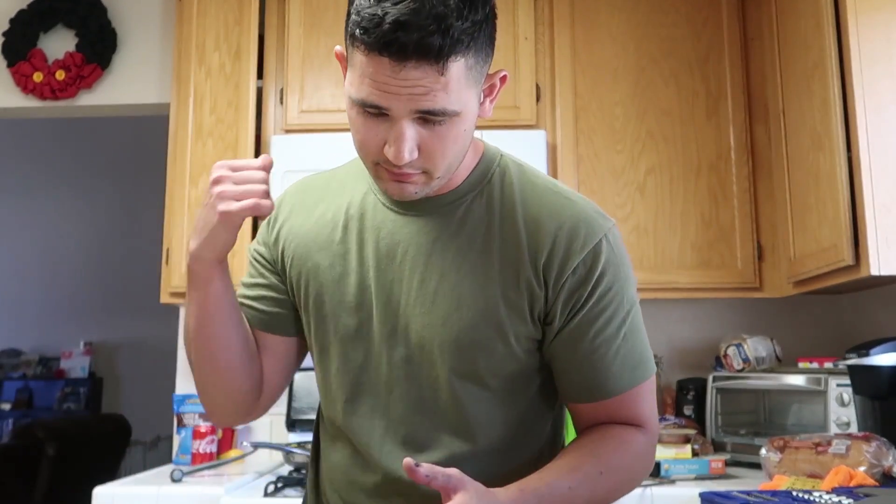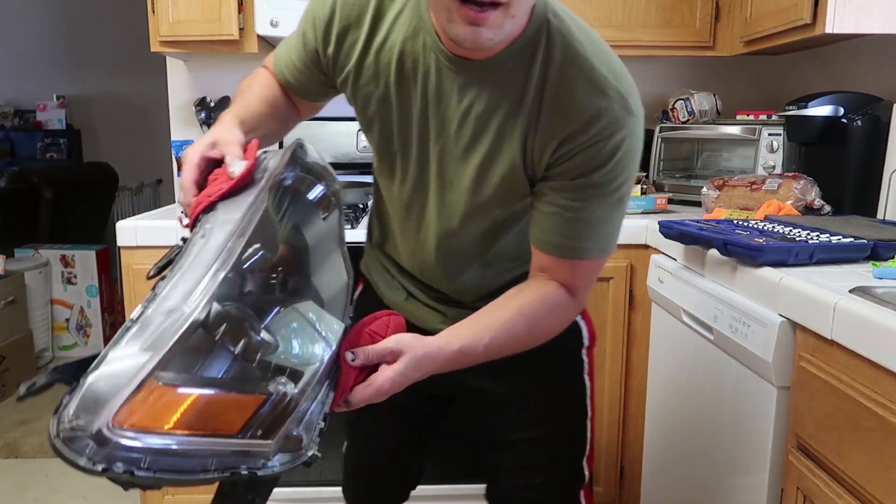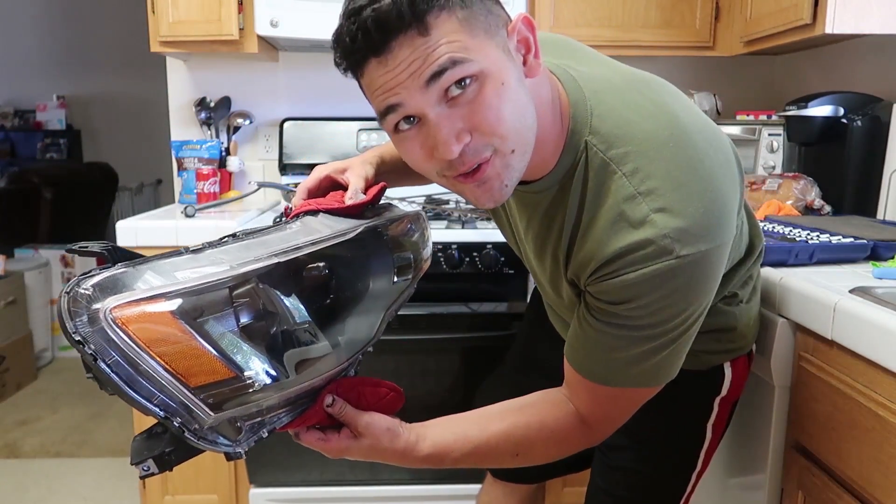Once you have everything assembled — all the clips back on, all the fasteners, housing put back together — go ahead and put it in the oven at 200 degrees for five minutes. This time it's just to get the adhesive to melt and seal so condensation doesn't get in there. Word of advice: don't forget it's in there because you really don't want to mess up these headlights and have to buy new ones — they're expensive.